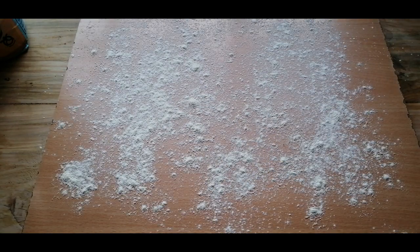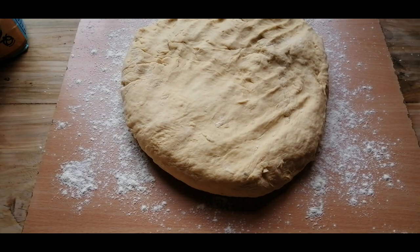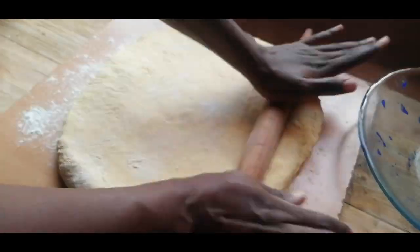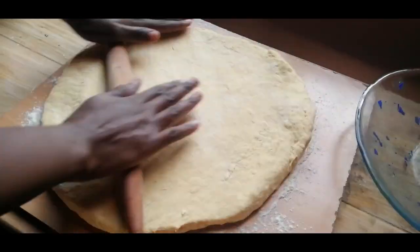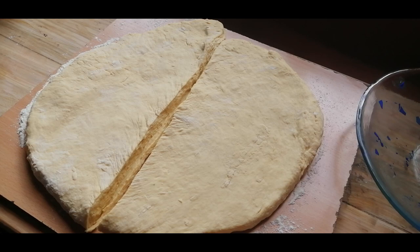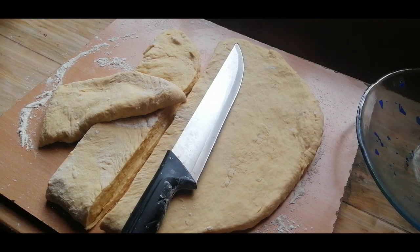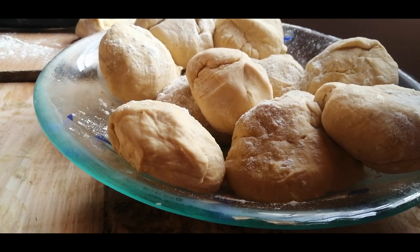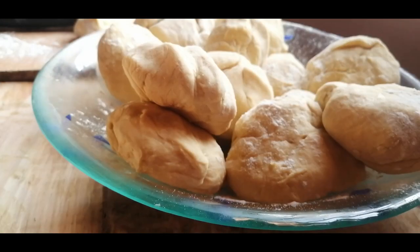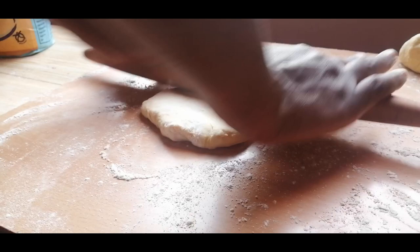With instant yeast there's no need to let the dough proof, so I just let it rest for about 10 minutes. Then on a flat surface I just rolled it out and cut it into relatively equal pieces, and then rolled those out to form individual pieces of naan.